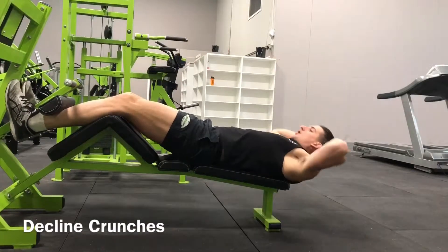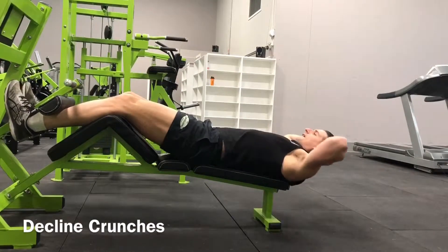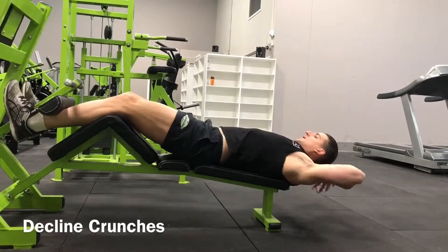Using a decline bench, position yourself with your feet locked in at the top. Place your hands on either side of your head without locking your fingers.